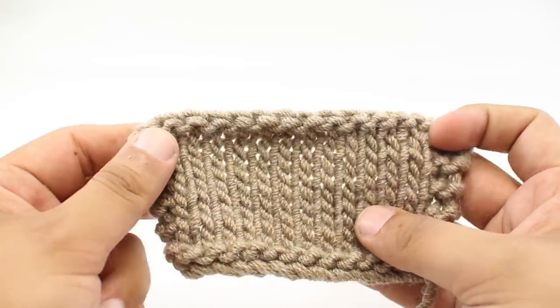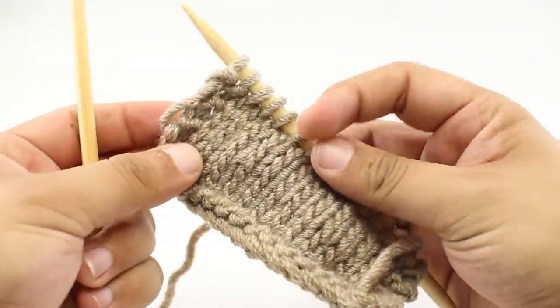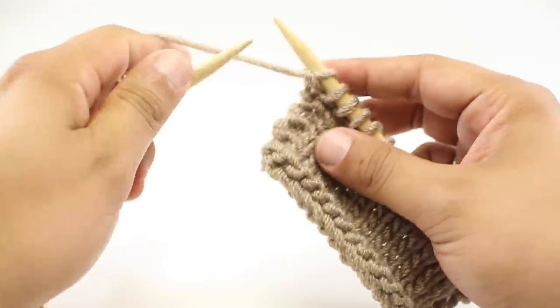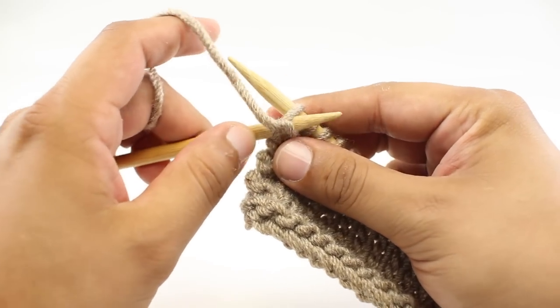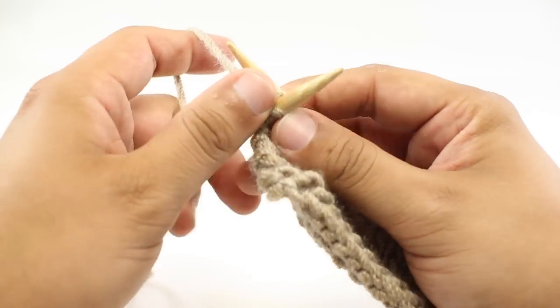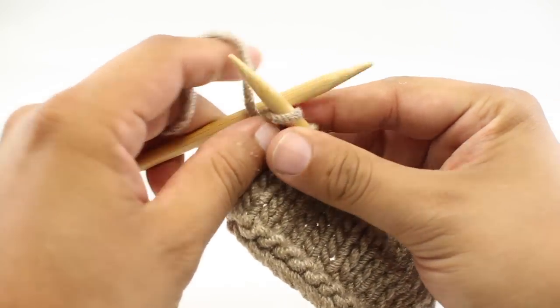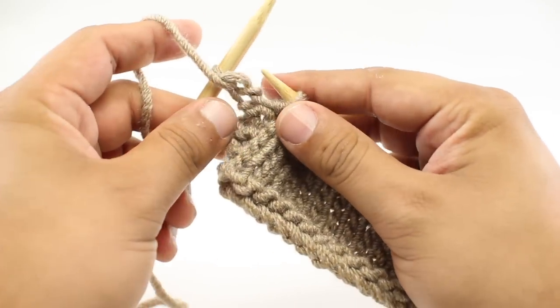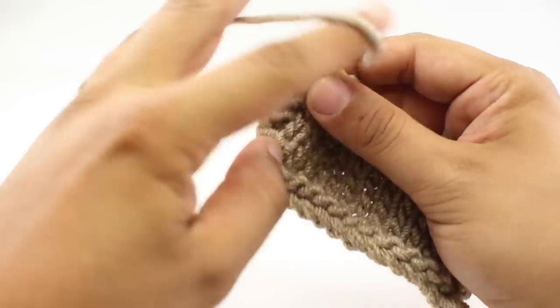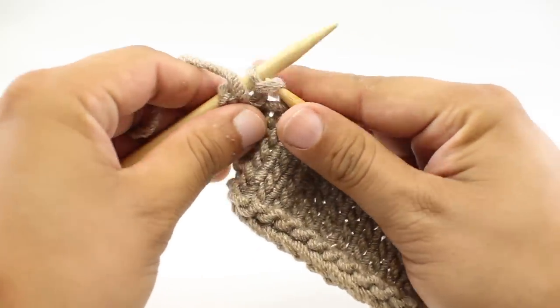Alright, let me show you how we actually do this. I've got a little practice swatch here. The purl bind off is actually very, very simple — we're going to just purl every stitch along the row, but we're going to add a step in between. For step one, we're going to purl our stitch. Then for step two, we're going to purl again — purl the next stitch.